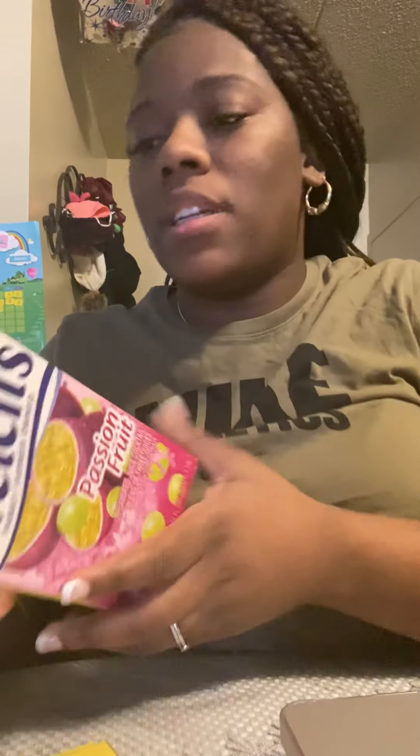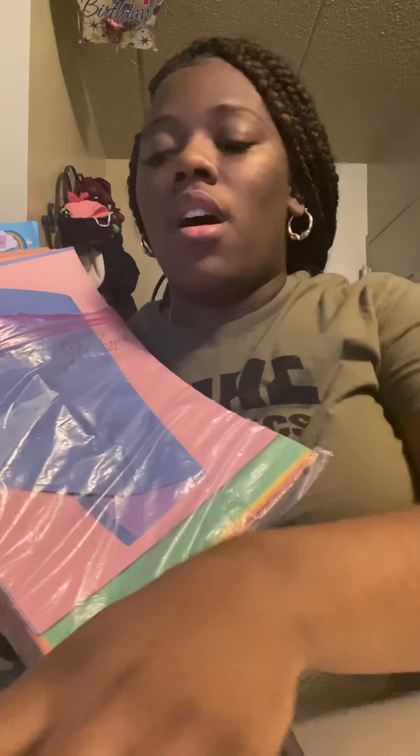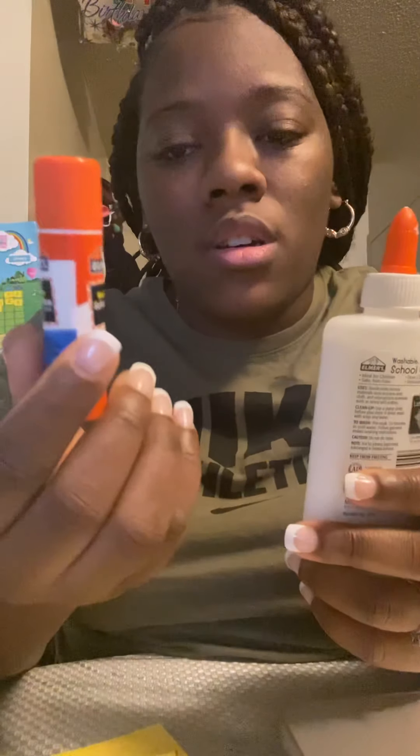Hi cubs! Today we're going to be making school buses. The materials we will need are a carton — any empty carton you have in your house. We'll also need some construction paper, or plain white paper, colored yellow because the school bus is yellow. We're going to use glue — either a glue stick or regular glue — and scissors. Make sure you have an adult with you because you have to be careful with scissors, and you'll need a lot of patience.